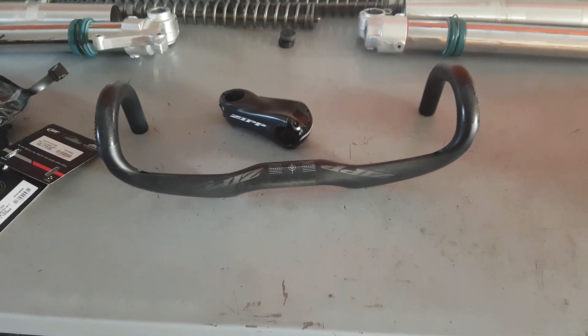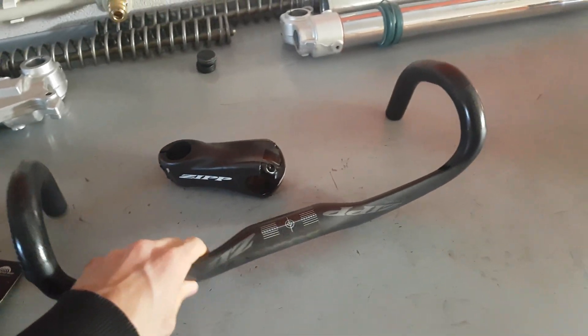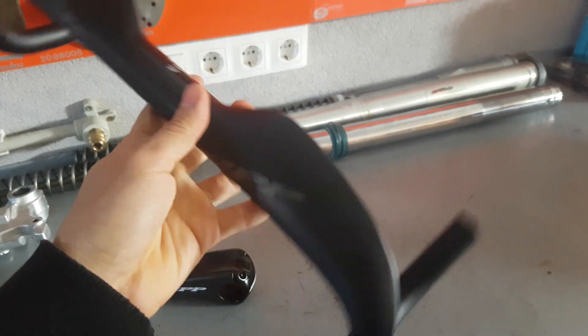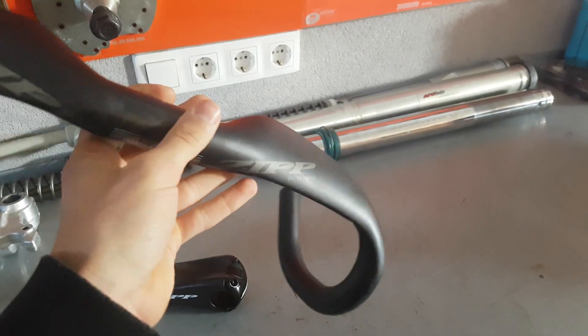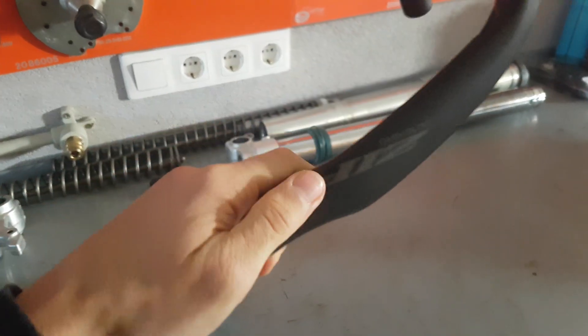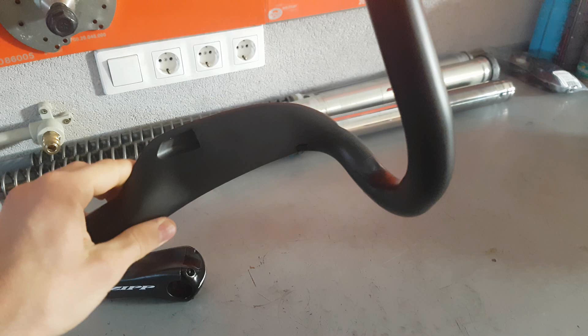Hi guys, Ernie here. Today two quite interesting items have landed in my shop for some customer builds. This one is a Zipp aero bar, the SL70 in a 40mm size and this new matte black finish. It's quite nice, pretty light, and it looks great in this style of finish.